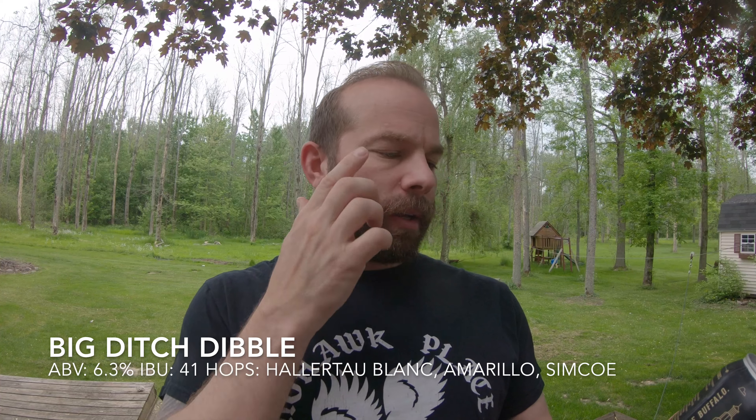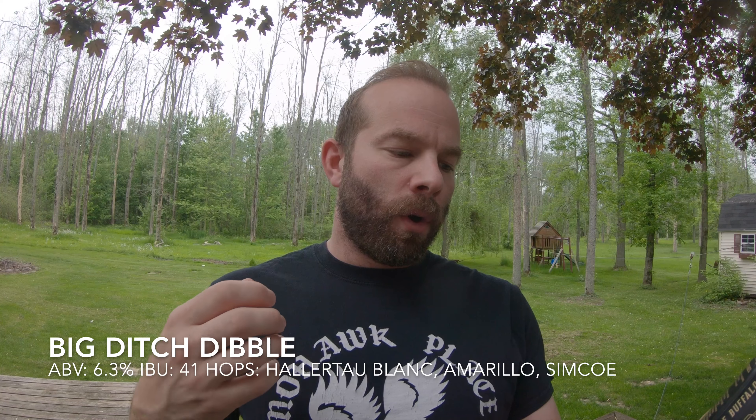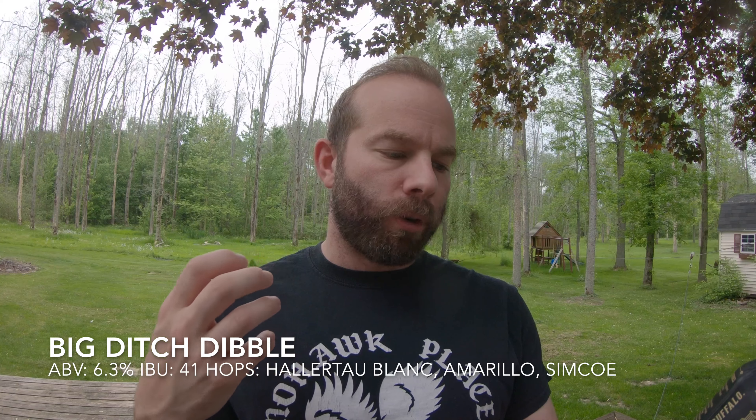This is Lock Series number four — it's the Dibble IPA. If you're not familiar with the Lock Series from Big Ditch, it's a series of IPAs all with the theme of the Erie Canal. We've had Packet, FIP, 363, and now Dibble. There's a nice write-up on the back of the can: Dibble is the fourth beer in the series, named after the Lockport canal engineer, full name Orange Dibble.